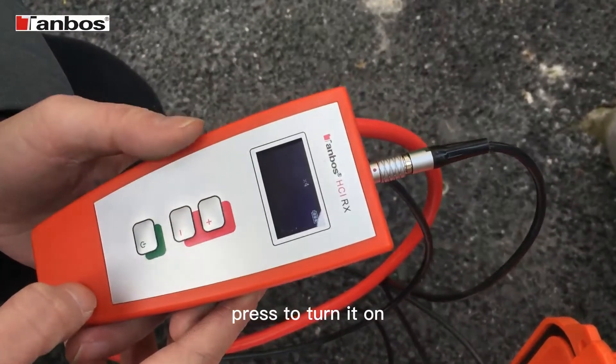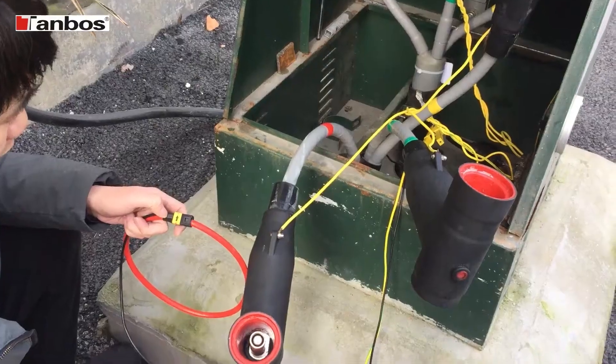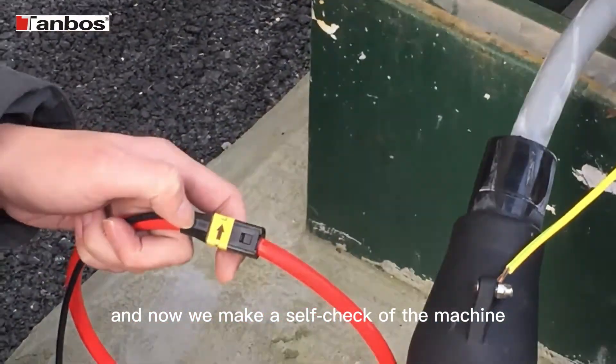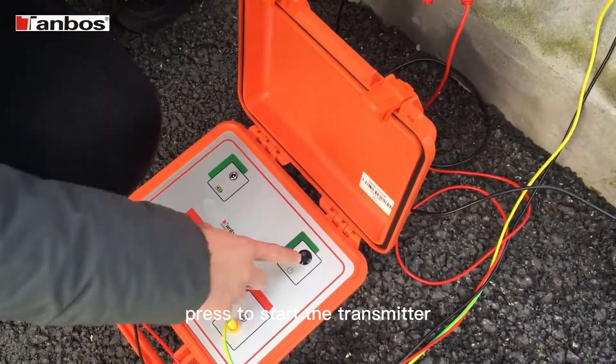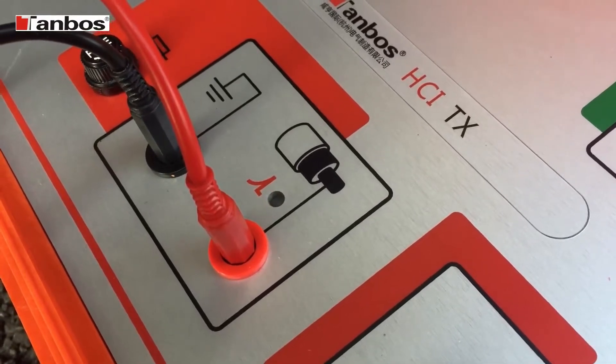Press to turn it on. And now we make the self-check of the machine. Press to start the transmitter. The green light will be shown.